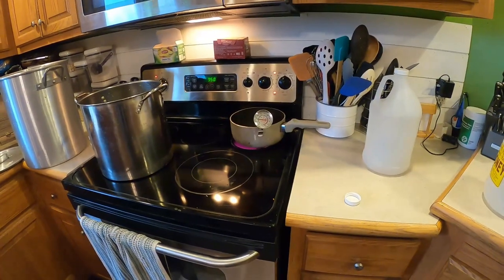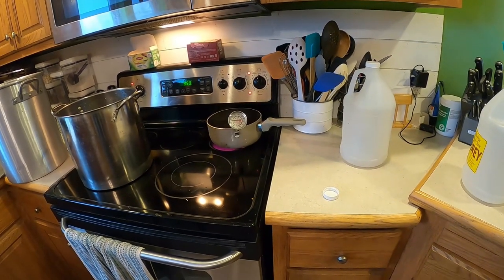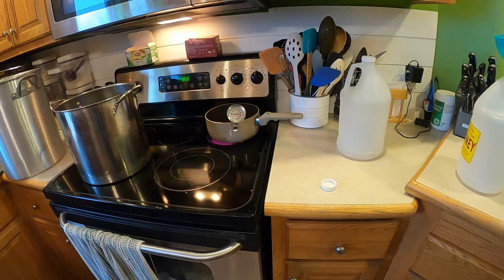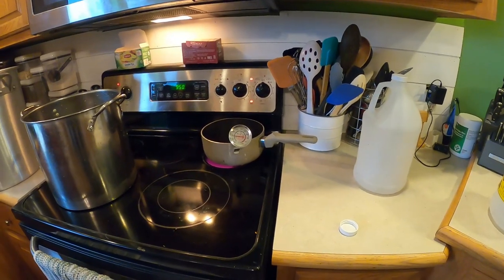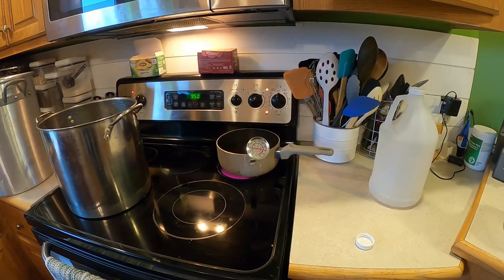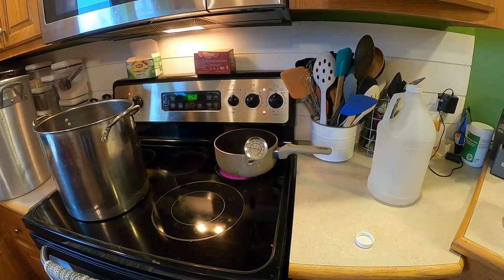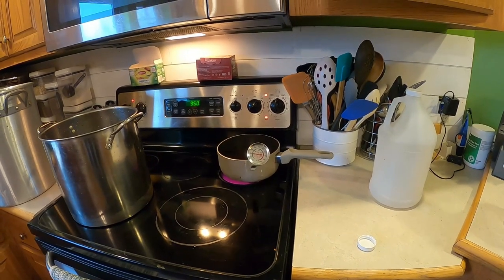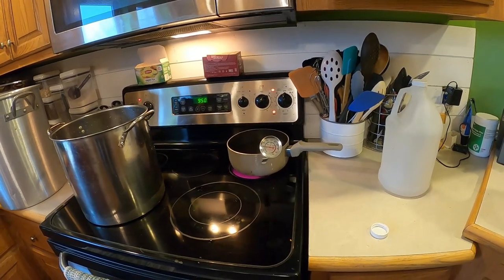We got it all poured in and set up — letting it heat up right now. I've got the heat on high, but once it starts getting close I'm going to back it down a little bit because I don't want to burn it. If you get it too hot it'll kind of burn a little bit and end up with a slightly burnt taste — it's still good, but you want to avoid it.